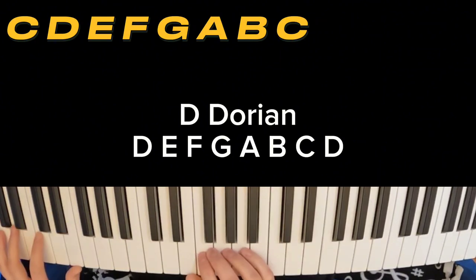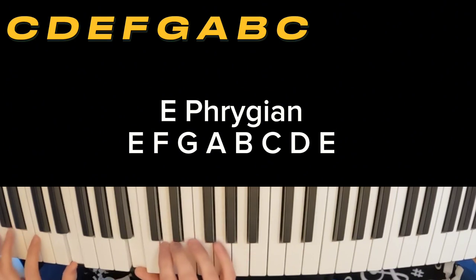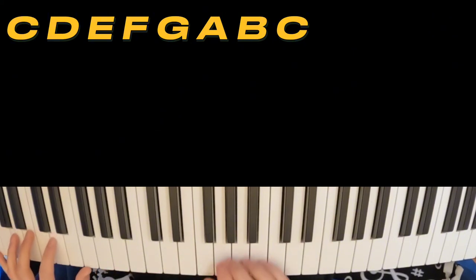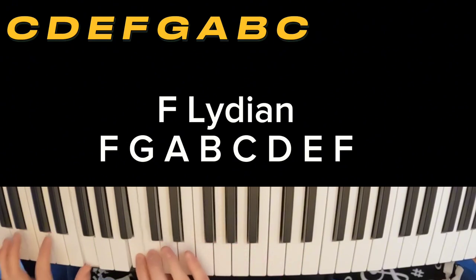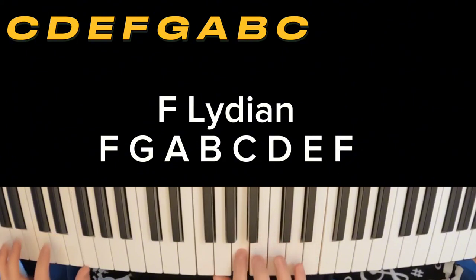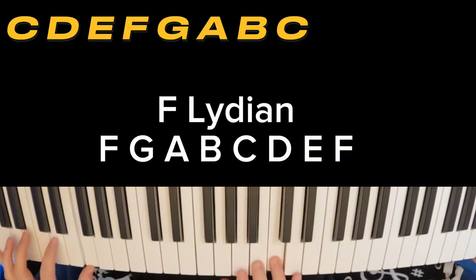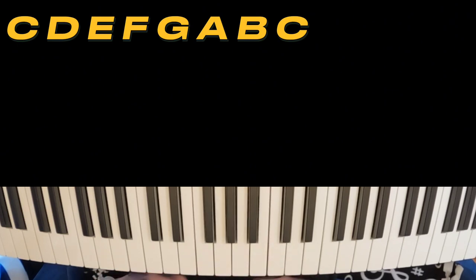Here we go, we're going for E Phrygian. There's your E Phrygian. Now we're going to go to F Lydian. That's one of my favorites right there. It's very major, but it's also very almost celestial in a way, out of this world sounding. That sharp four really gives it that special vibe.